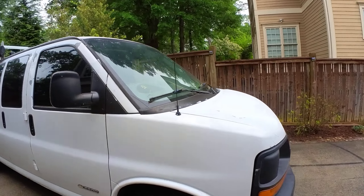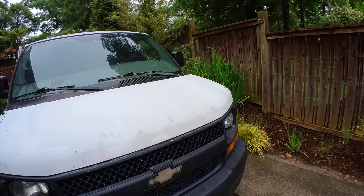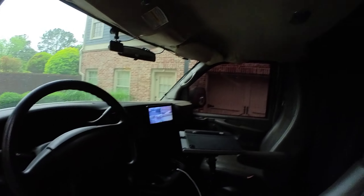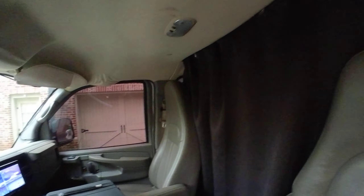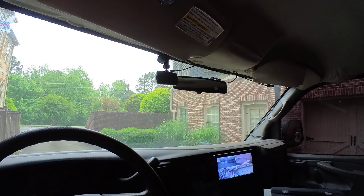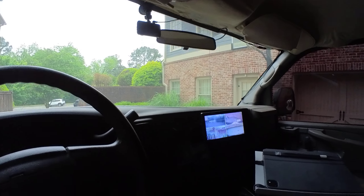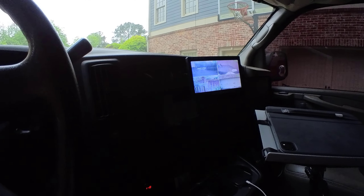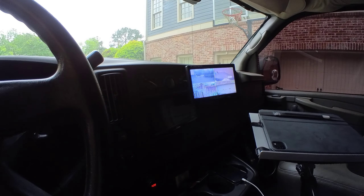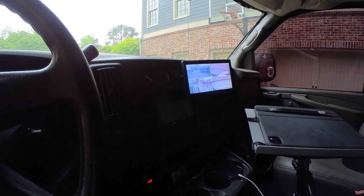Let's look at the driver side. We have a privacy curtain here, a dash cam as well as the regular camera. This shows the four views of the camera — we've got front, back, left side, and right side.